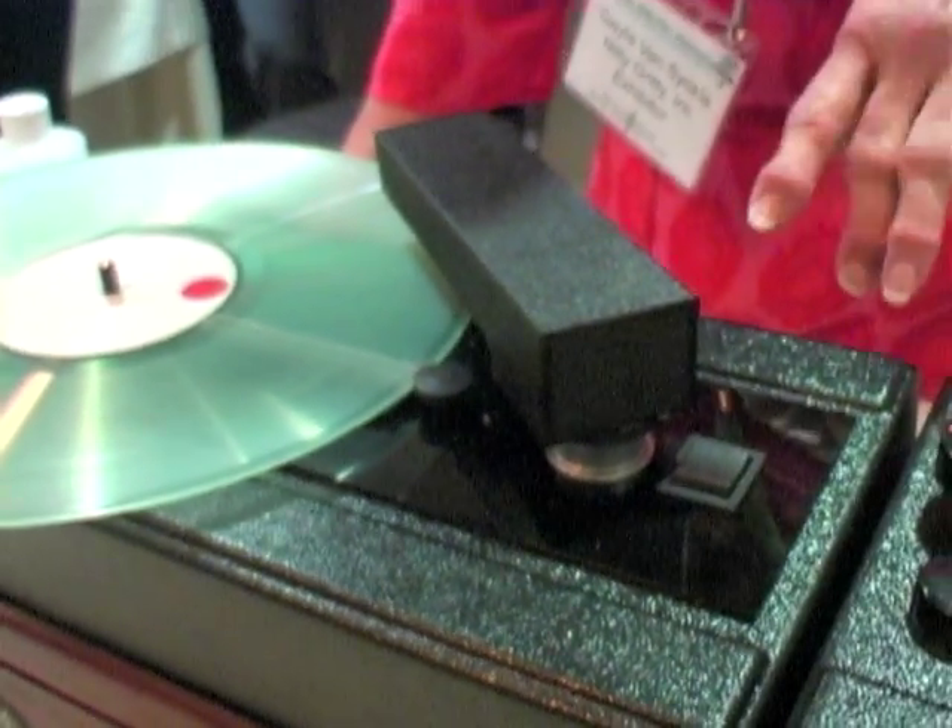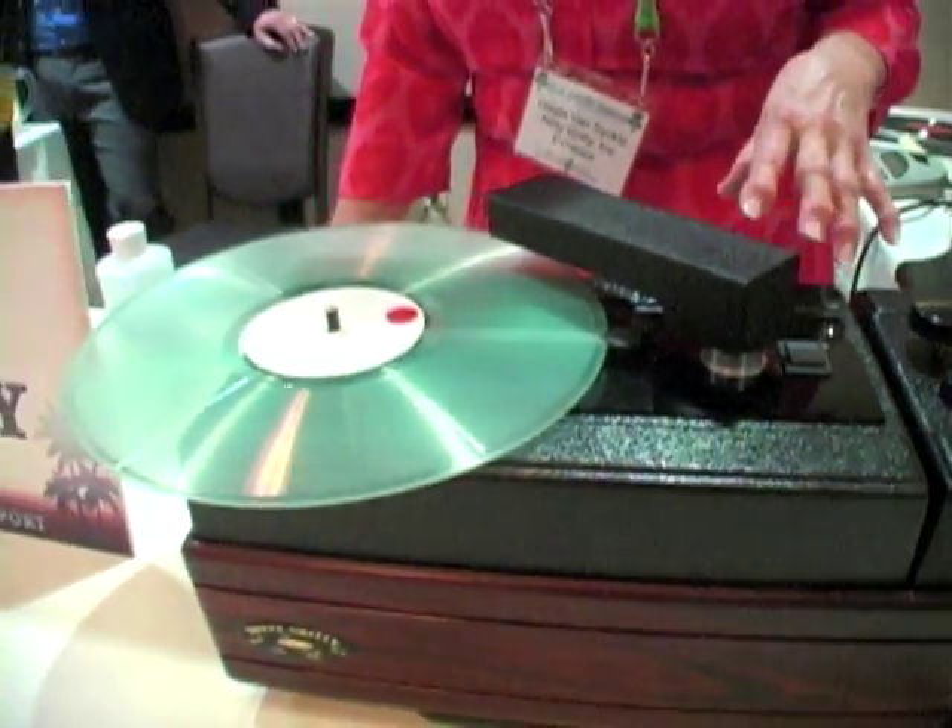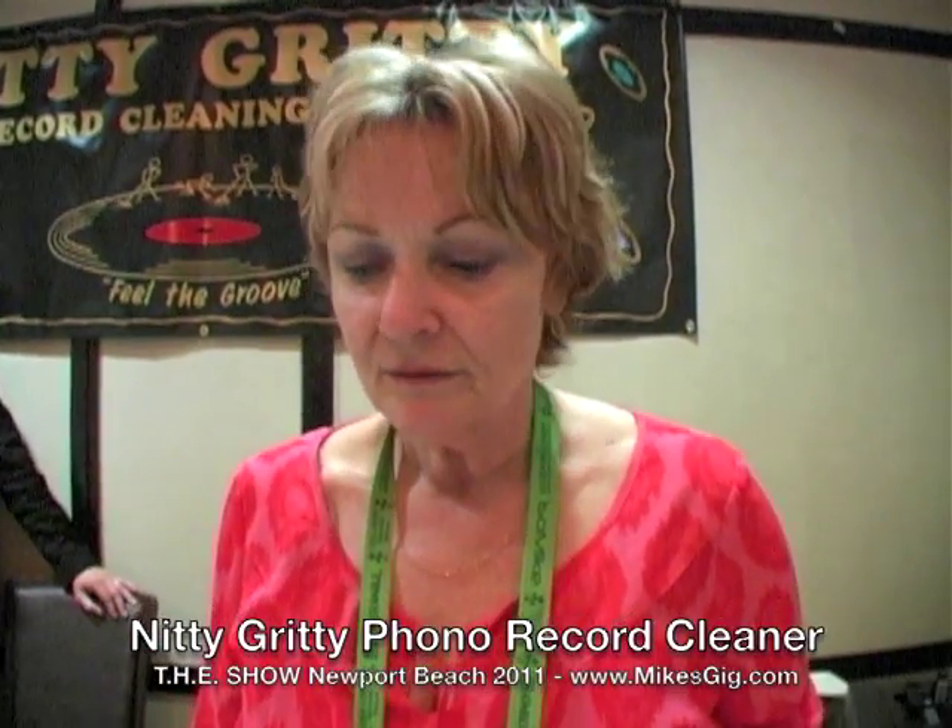By the time the record rotates four or five revolutions, the fluid is pulled off the record. It's also dried the back sweep, and the record is clean, ready to put into a clean sleeve.